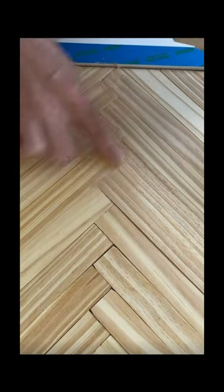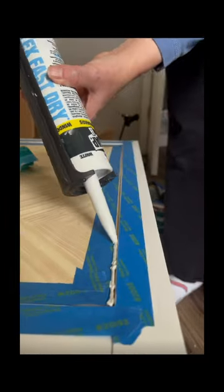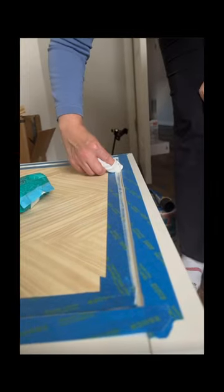Wood filler is going to make everything look really seamless. Use a wet wipe to clean it all up — it'll look so nice. Run caulk along the edges, then use the wet wipe again to clean it all up.